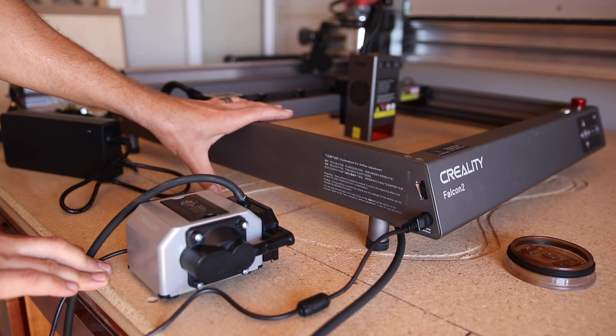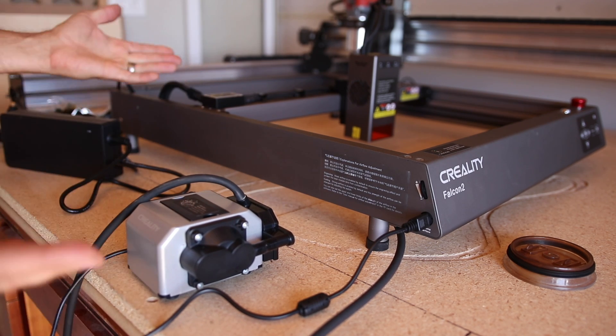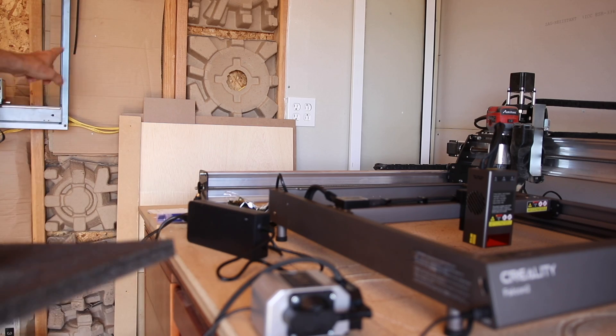Literally, you pull your pieces out of the box, attach your feet, attach your laser, attach your air pump, and you're ready to rock. That's all there is to it. Also, they package this really nicely with foam — and that's for sure going to go in my walls for insulation.